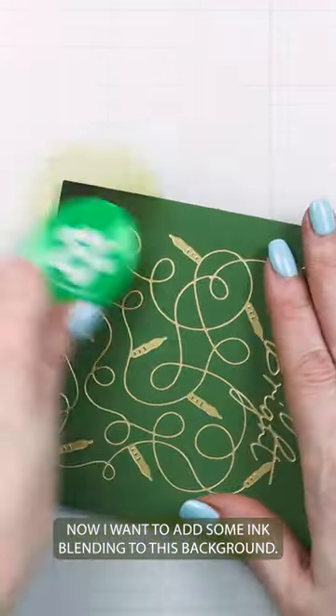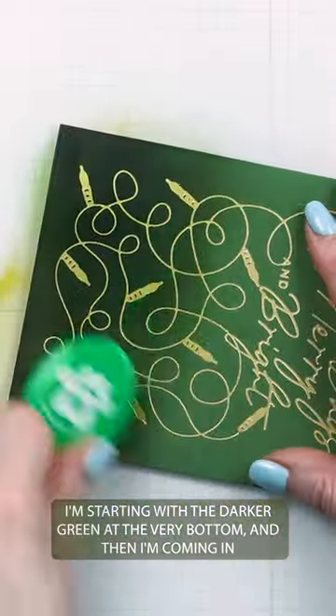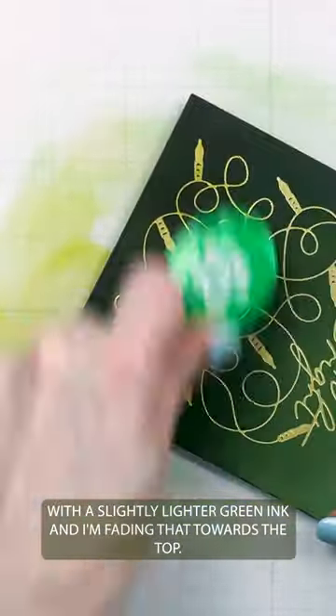Now I want to add some ink blending to this background. I'm starting with the darker green at the very bottom and then I'm coming in with a slightly lighter green ink and fading that towards the top.